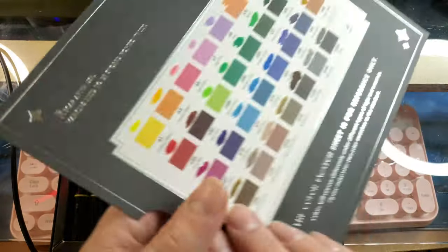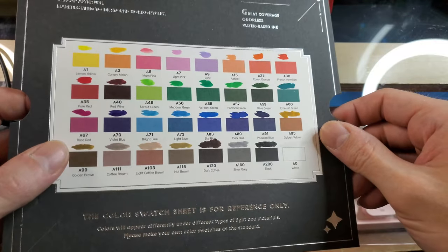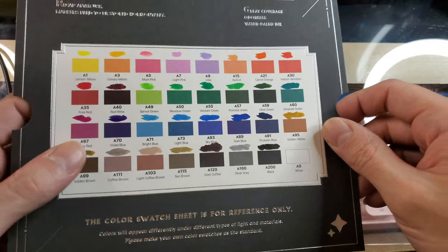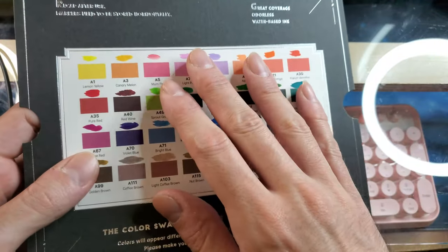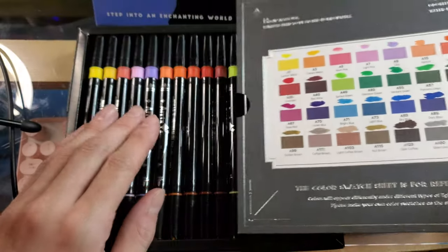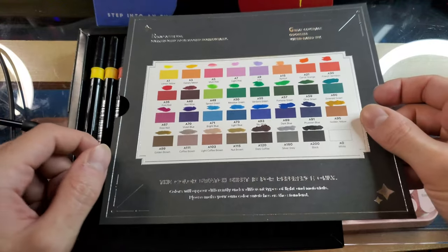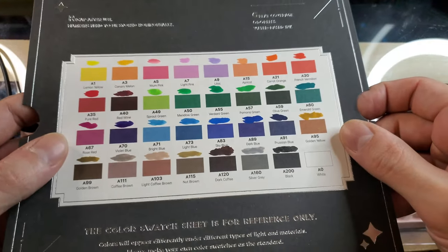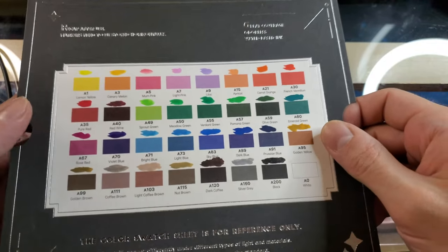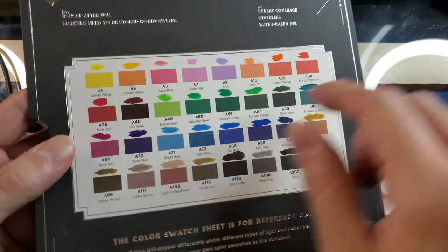The first thing that you get is this color swatch. It's very common if you are into colored pencils, paints, or markers to get or create yourself a color swatch so that you can tell at a glance what these colors are going to look like once they're on paper, because it may vary quite a bit from what the colors on the plastic caps look like. Color tends to look different depending on what material it's placed on, so the characteristics of that material will definitely influence how the color appears.